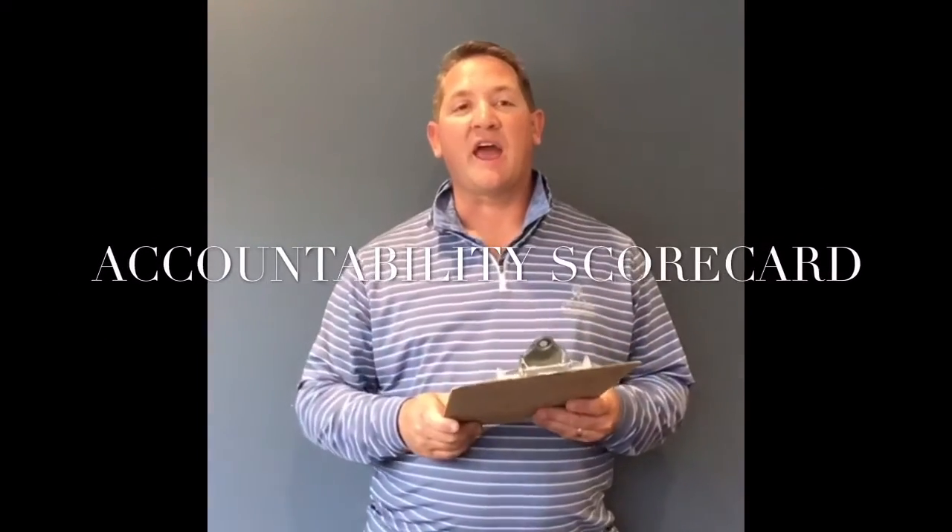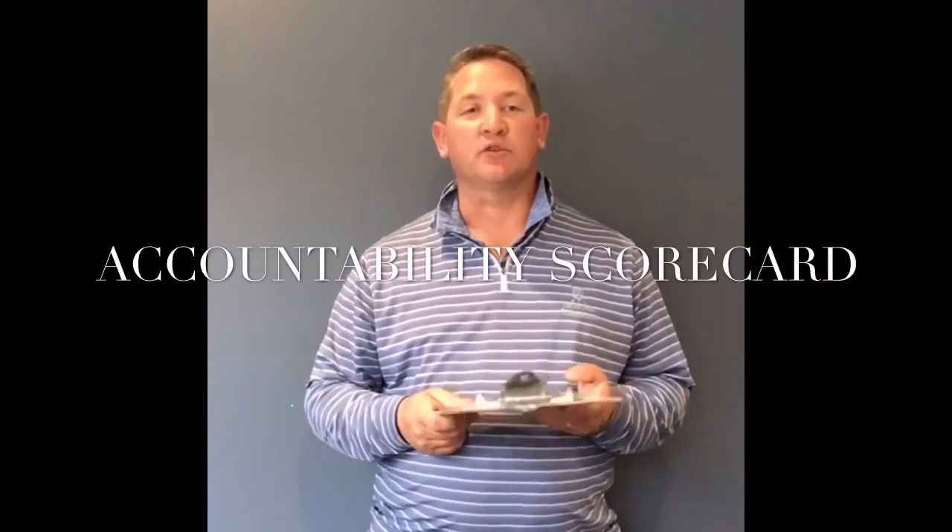Hello Golf Achievers, this is Brad and this is the accountability scorecard. This is something that I've really enjoyed working on and using this fall and spring for that matter.